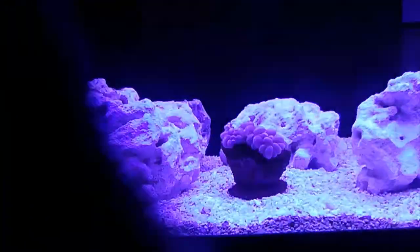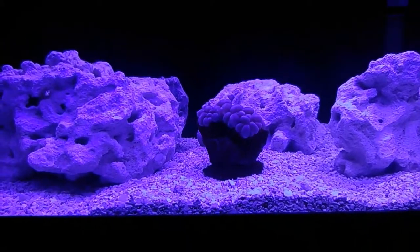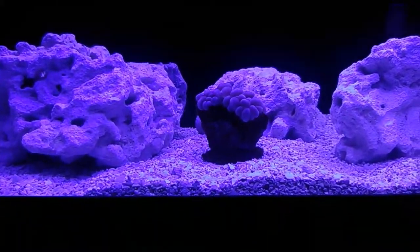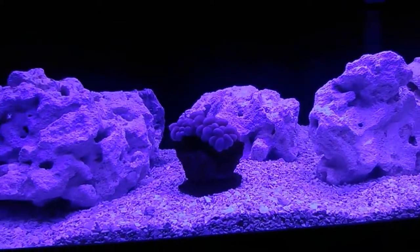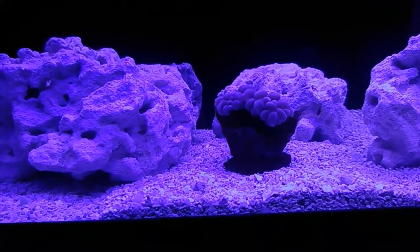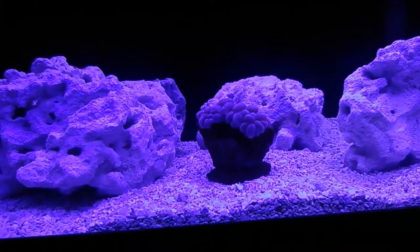So I actually have them both on at full, and I'm going to keep a close eye on this coral all day. It's raining so it's too hot outside — I can't work outside today. So I'm going to keep an eye on this, see how it goes. See you later.